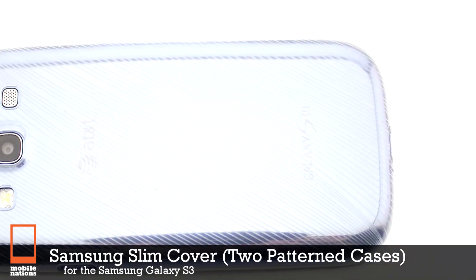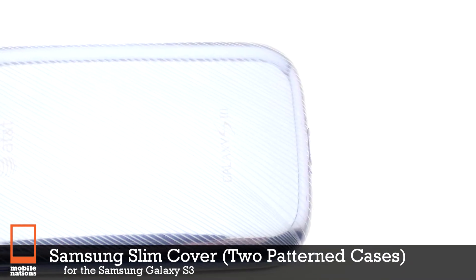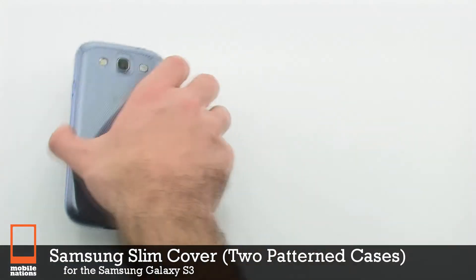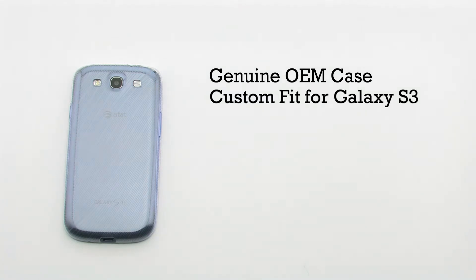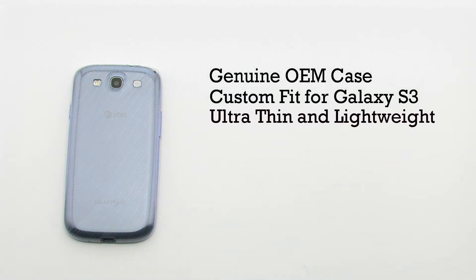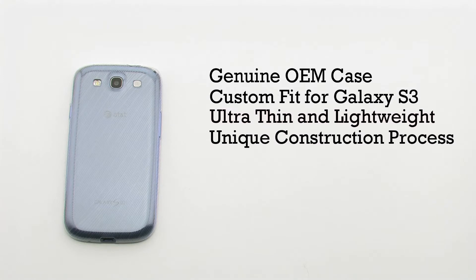The Samsung Slim Cover for the Samsung Galaxy S3. The Slim Cover features a genuine OEM design, a custom fit for the Galaxy S3, an ultra-thin and lightweight design, and it includes a unique construction process.